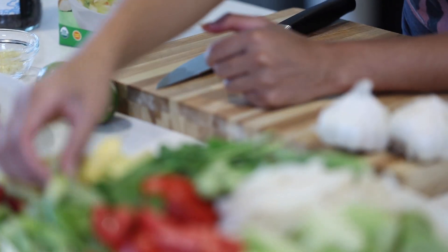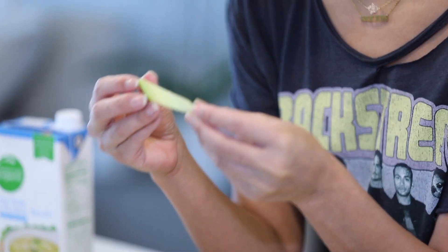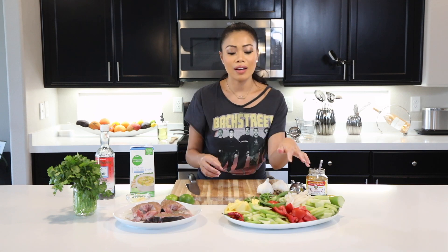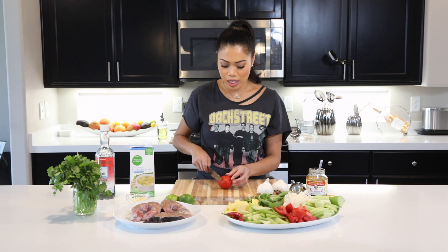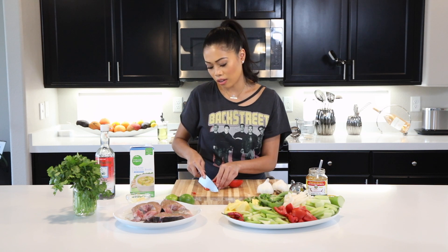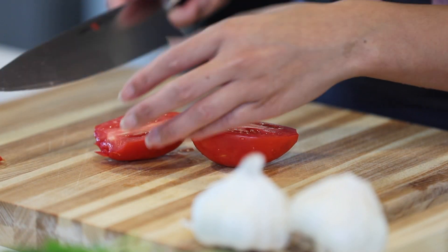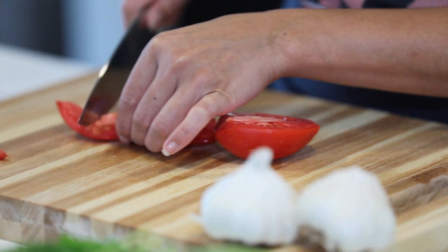I have some celery cut up ahead of time — cut at a diagonal, about half-inch thickness. Then we have some Roma tomatoes. I cut off the ends, then cut them in half and into quarters. Set this aside.